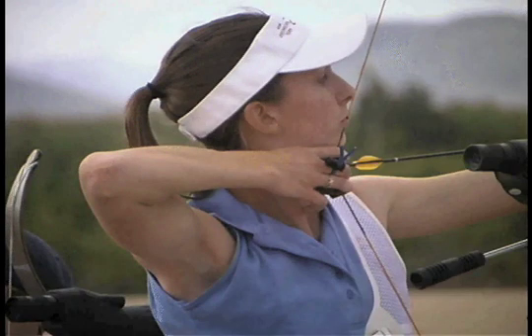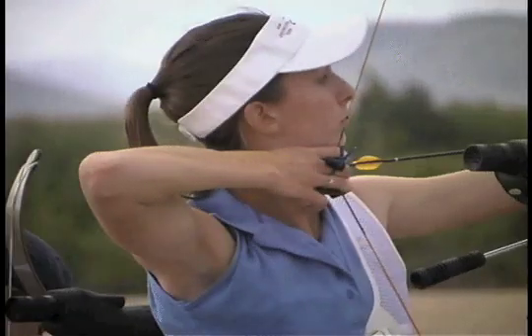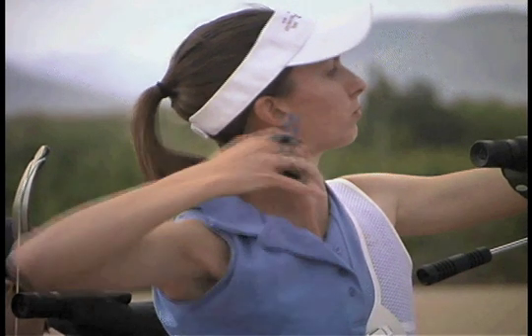Here is an aligned archer with a very good release, but notice how her elbow snaps down when she releases. She is clearly pulling with her side muscles.